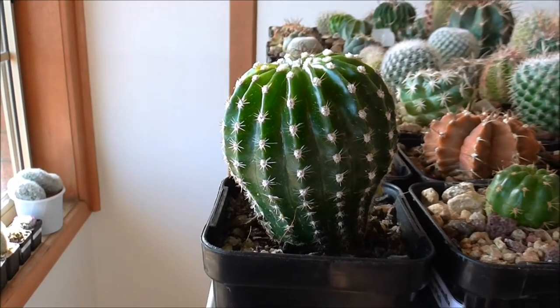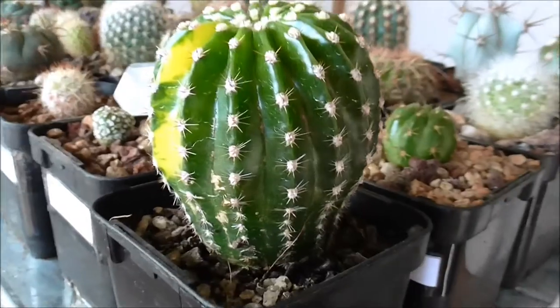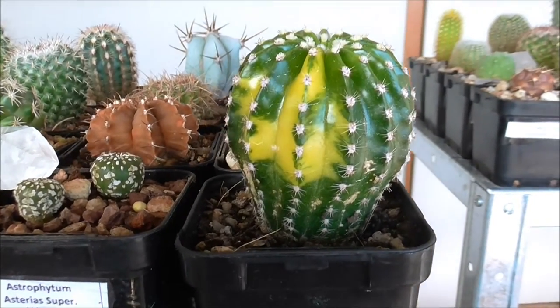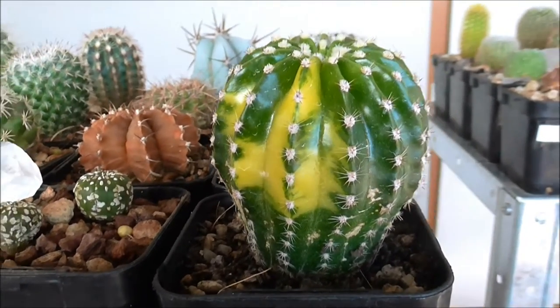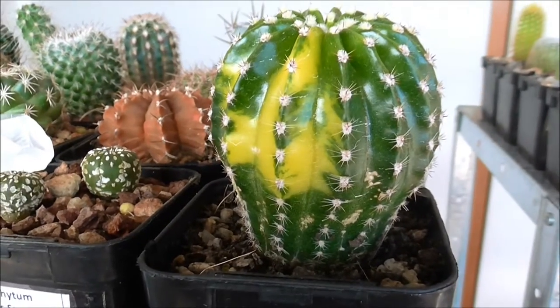It just sort of looks like the regular one from this angle. However if we turn around this way you'll see that it does actually have a variegated patch, which makes the yellow part of the growth appear. That makes it a little bit more interesting and a lot rarer than just the regular version.